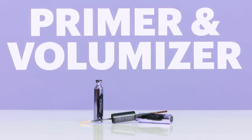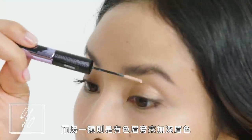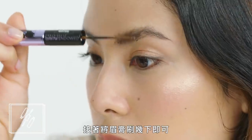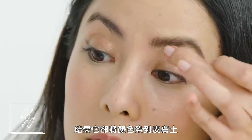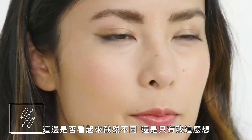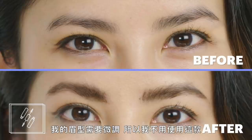Primer and volumizer. This is a double-ended tool that uses a primer to thicken every brow hair, while the other end has a tinted cream to darken them. This was definitely one of the easier methods — all it took was a few swipes of the primer and a few swipes of the tinted cream. Because the brush has such a low profile, I had to get really close to my skin and it ended up tinting my skin instead of coating the hairs. If you like your brow shape but want them to look a little fuller, this is the perfect method for you.